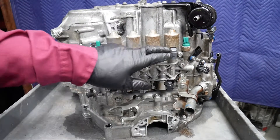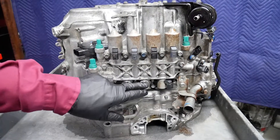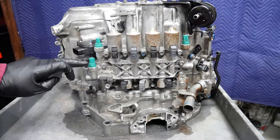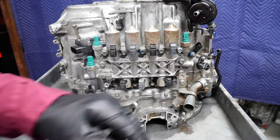Here across the top, these are pulse width modulated solenoids, and here across the bottom these are on/off solenoids. And here we have a series of pressure switches — by the way, these three are all the same.